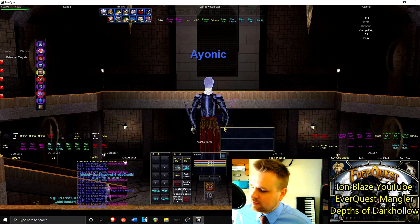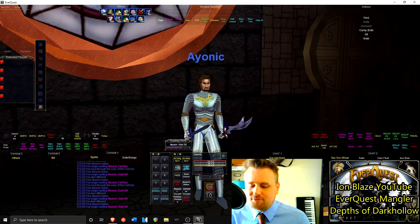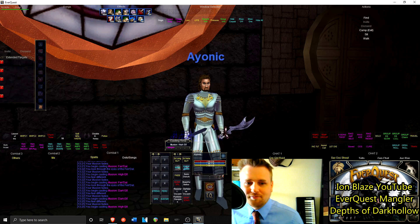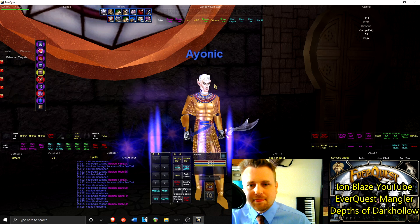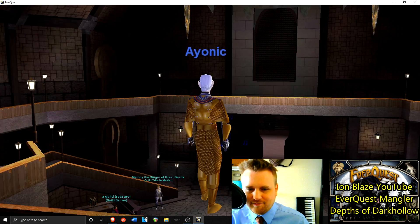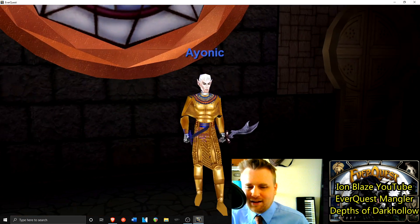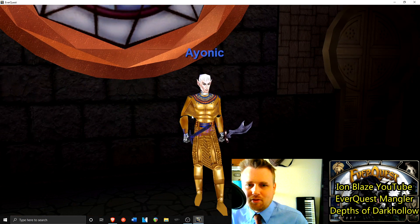Number nine - the last one - is high elf with Velious textures. I just love the look of that. It's like they still have that same webbing, and this gold webbing just looks awesome.